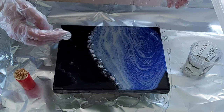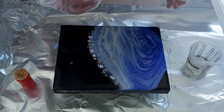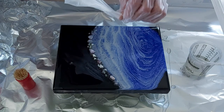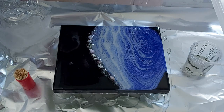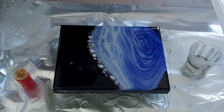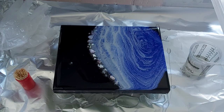There we go, that was it. Then I remove my glove — I don't need both of them — and I torch now.